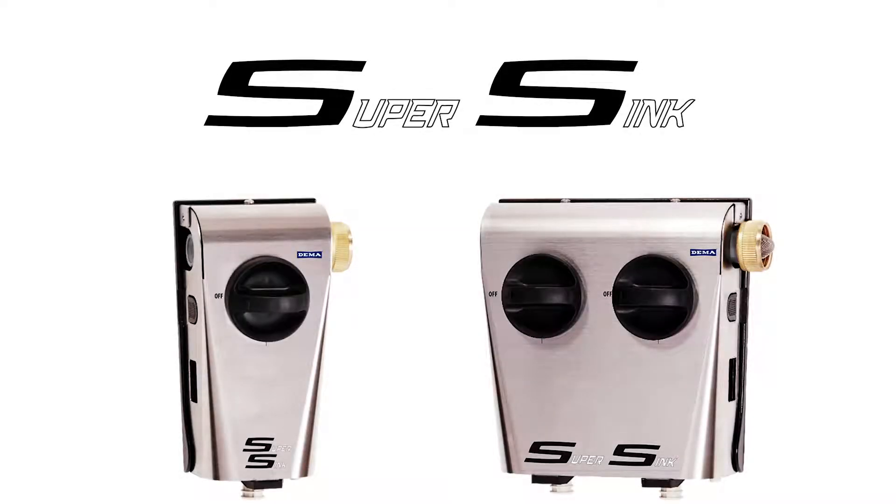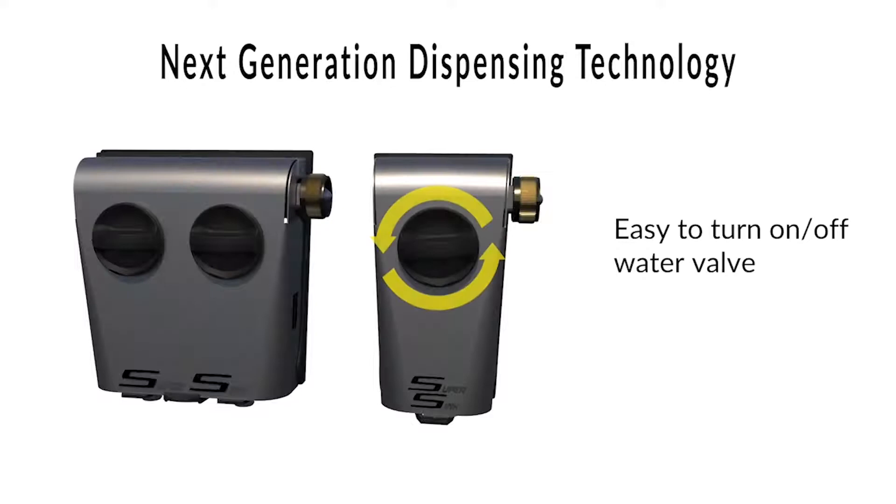Introducing SuperSync, DEMA's newest sink dispenser using our innovative next-generation pilot water valve. SuperSync uses easy-to-turn 90-degree activation like common ball valve systems.